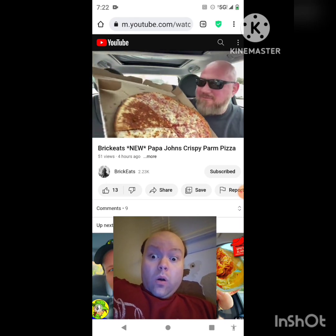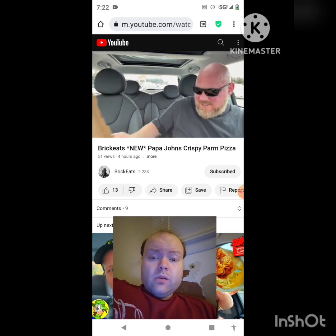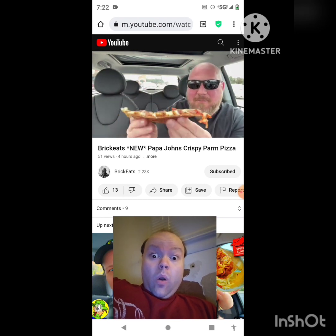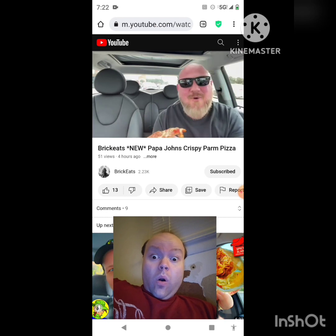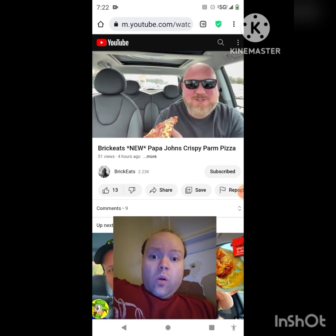You can see the cheese — let me get it out of here. It's a thin, crispy crust. You can tell it's crispy when pulling it apart, and the cheeses are baked right here into the bottom. Why is that good? I have no idea, but we're going to try it and see how it tastes.